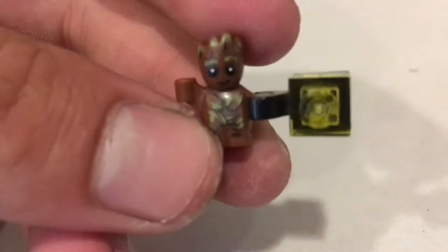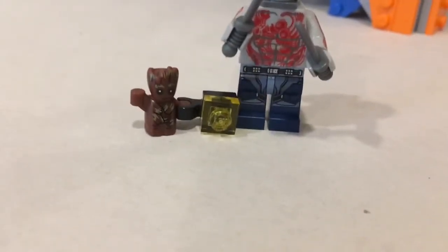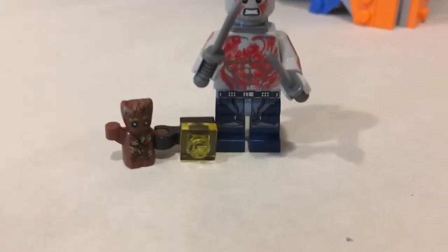Baby Groot is super small — very small compared to the regular Lego minifigures. You can see just how tiny he really is next to Drax. He's awesome. I love this little character — he's got some cool wood-like prints on him.